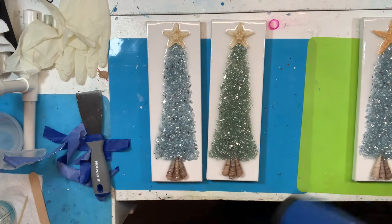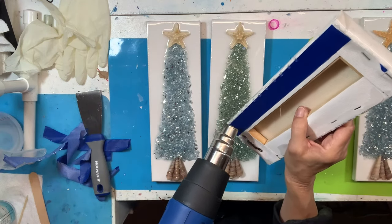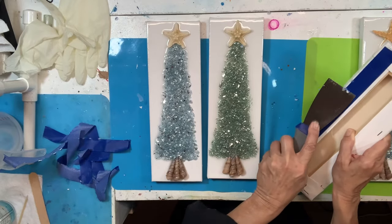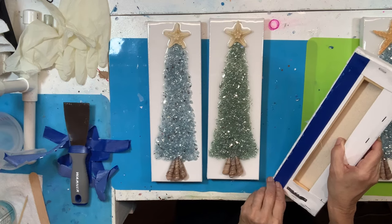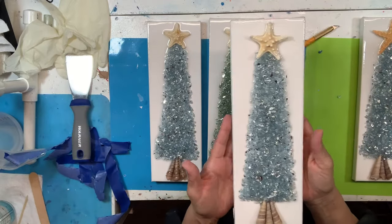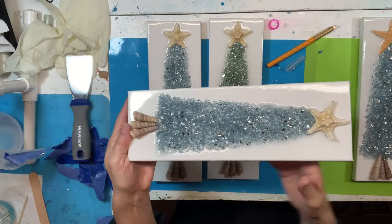That way I know the resin won't lift. So I'll scrape off these last drips, lift the tape, and this piece will be good to go. Be sure the resin has dried for at least 24 hours so you don't get fingerprints all over the front of your art piece while you're cleaning up the back — it's miserable to get to that point and then have fingerprints on the front. So this is the finished project. Let me know what you're working on as Christmas gifts — I'd love to see your projects. I hope you enjoyed this video, and a Merry Christmas to everybody!